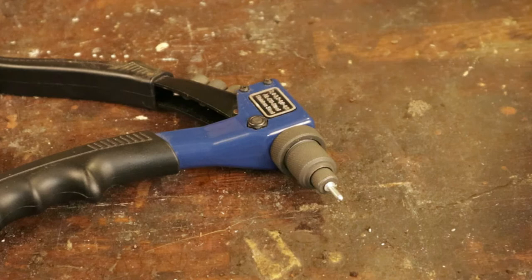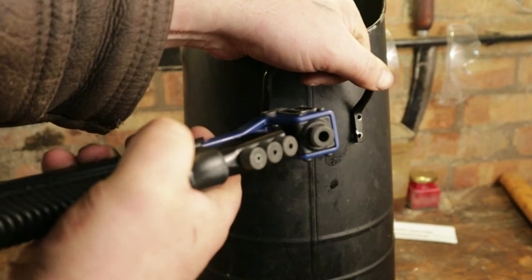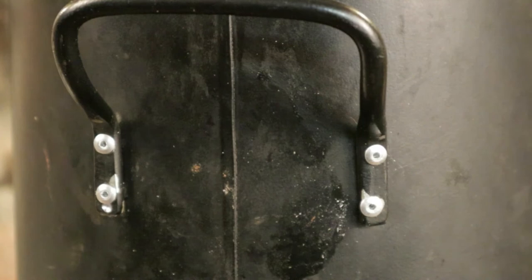That will hold the rivet in place and drag the steel through the aluminium rivet at the same time. So the rivet has gone through the handle and through the coal scuttle. I squeeze those handles together while pushing to make sure — and can you see there, there's the flat head, and on the inside there's another one just like it. We'll put a couple more rivets in and that's how it works. There we are — handle reattached!